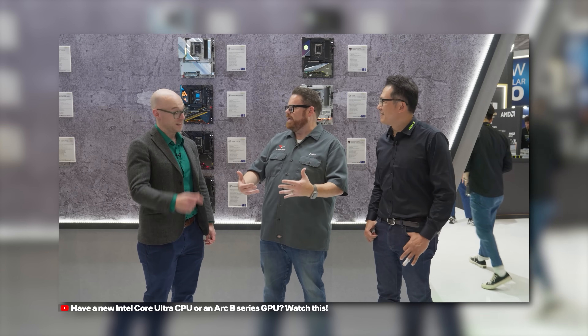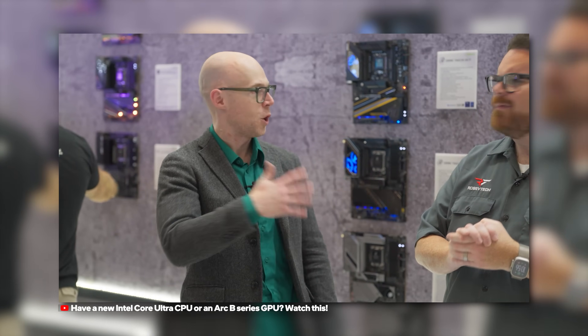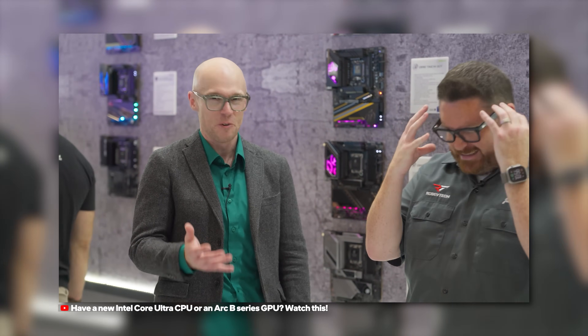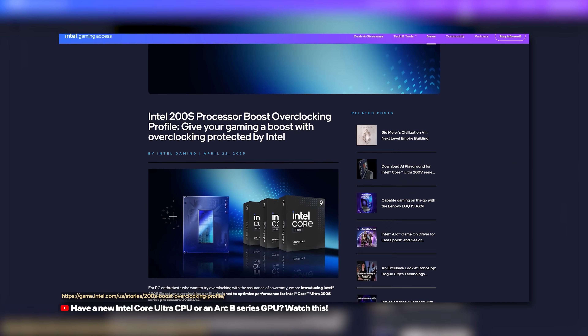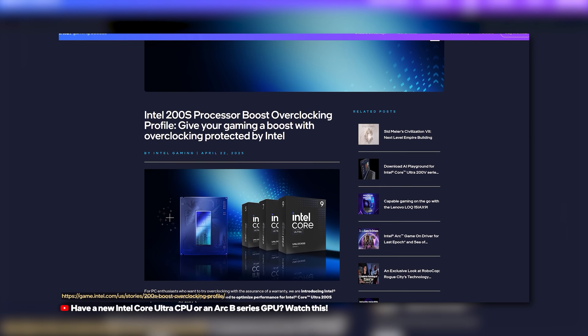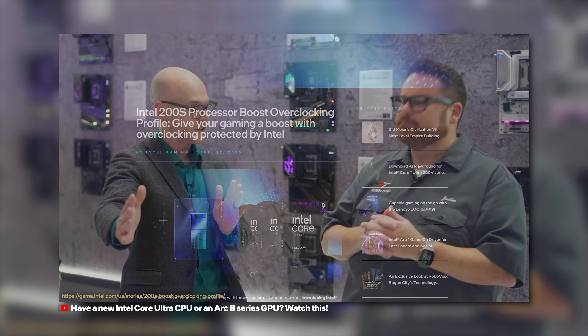This is a bit of a different video. At Computex, as part of our paid coverage with Intel, I did a video with Robert Halleck who runs the Intel channel business, and we talked about Intel Core Ultra 200S Boost — essentially a one-button option on all Intel Z890 boards that overclocks, for lack of a better term, components on your PC that can help boost performance as much as 16%.